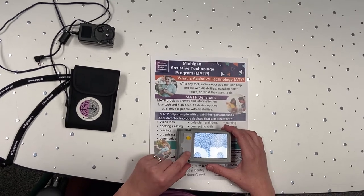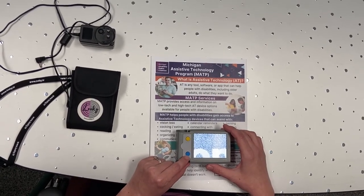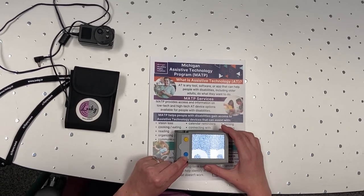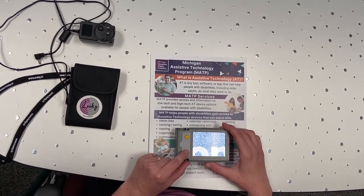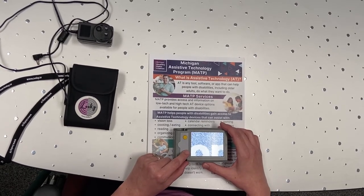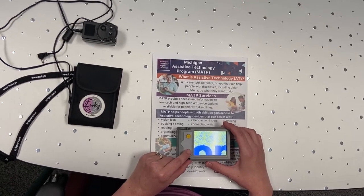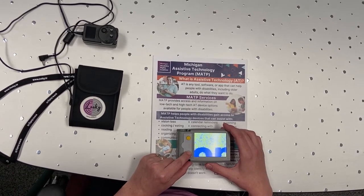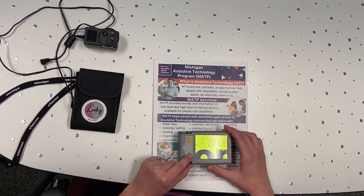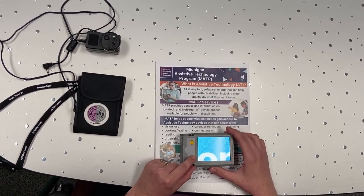Now I'll show how the color contrast will change. So it can be black background with white lettering, or white lettering with black background. I think there's a blue and a yellow option too. Depending on your own personal experience with your vision, you might find that one works better than another.